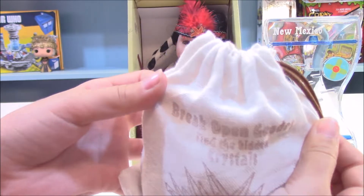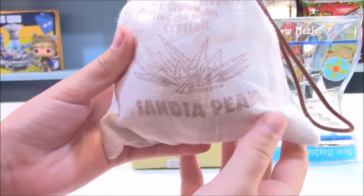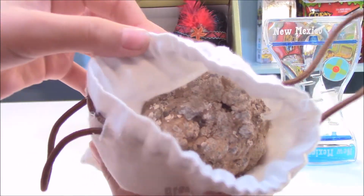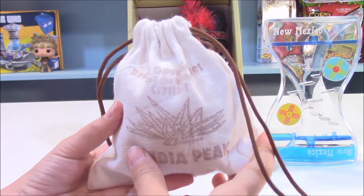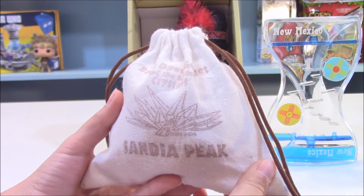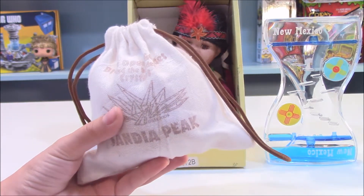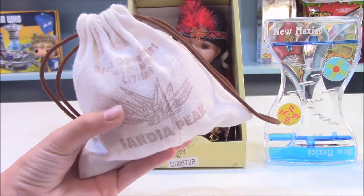The bag says 'Break open geodes — find the hidden crystals.' It shows a picture of crystals and it's from Sandia Peak. Inside is a rock. You're going to want to keep the rock in the bag, because you're going to use a hammer — or something else you can think of — to hit it and break it open. Inside when you break it there will be crystals. We're going to do this outside because it will make a really loud noise and I do not want to disturb the neighbors.